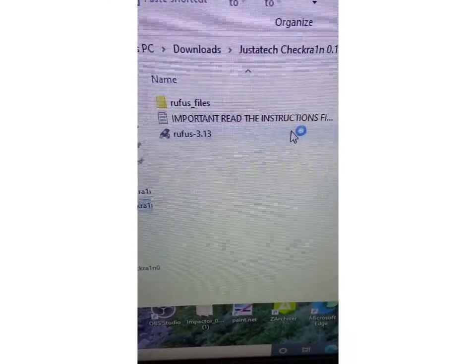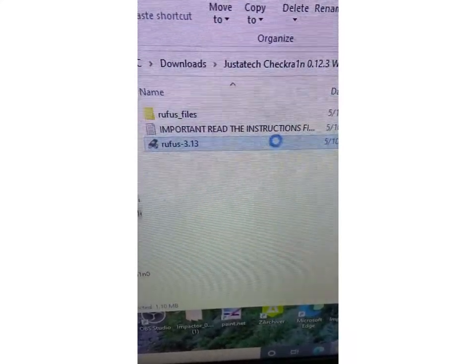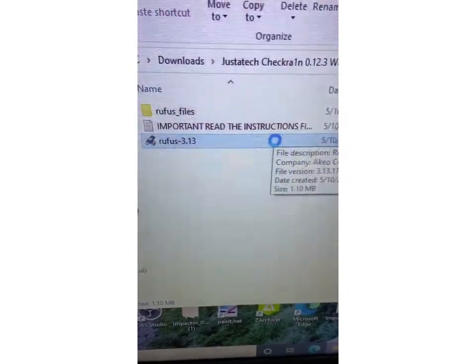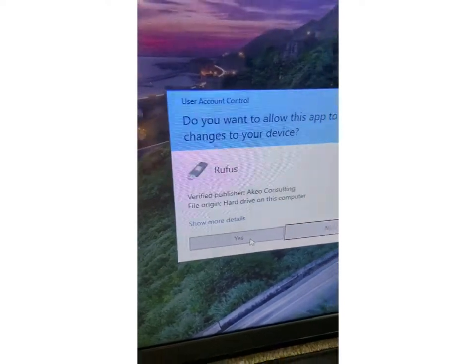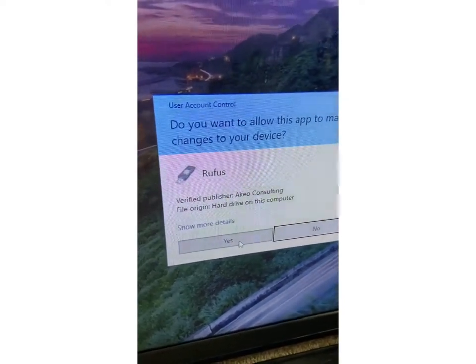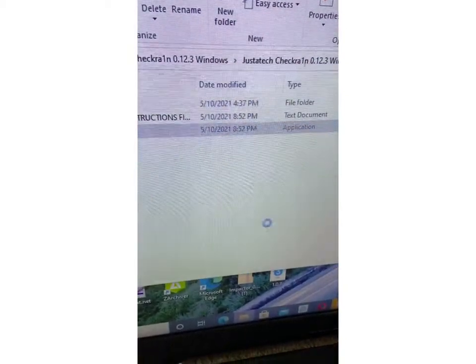So what you want to do is open up Rufus. Have a hard drive plugged in — at least 8 gigabytes. I'm not showing you the download process obviously, but we'll be right back.